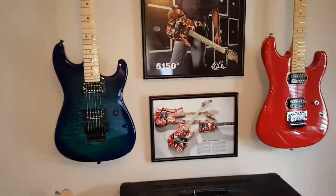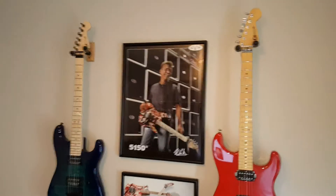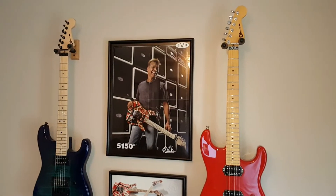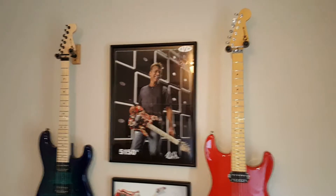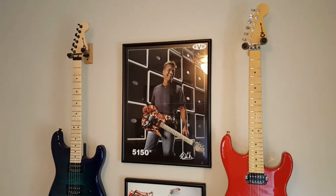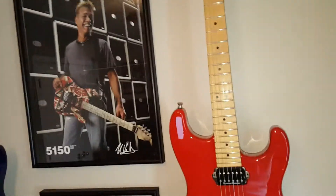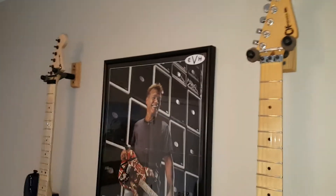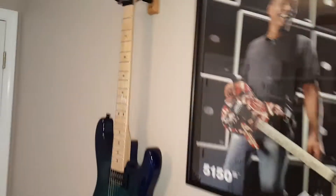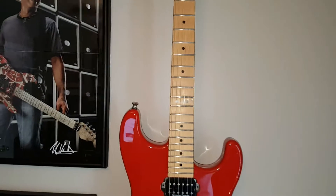Right away you can probably see that the neck tint on the Japanese one on the right is a little bit darker — it has a vintage tint to it. Some people describe it as yellow, so it's more of a darker aged finish. But both of them have an oiled neck; you can see there is definitely a color difference between the two. That's one of the first obvious differences.